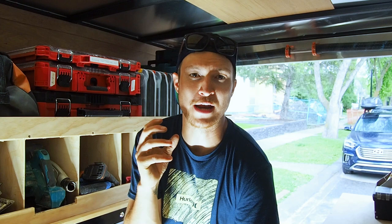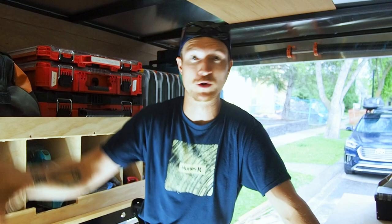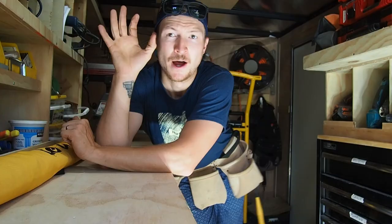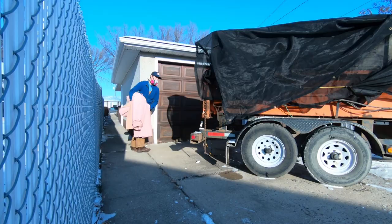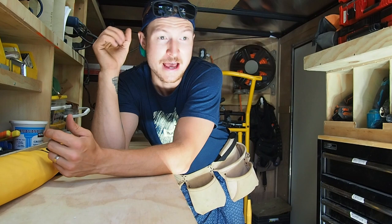The most common question and comment I receive here at the homestead has to do with my tool trailer or my mobile workshop. That's a term kind of borrowed from Ron Polk, and he is really what inspired this whole trailer design. Before the trailer, I was largely just using my dump trailer and piling all the tools in the back seat of my truck. That's how I went from job to job, and it worked just fine for a long time.